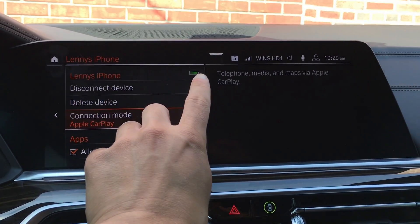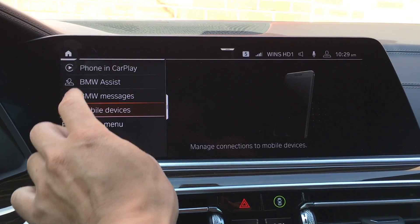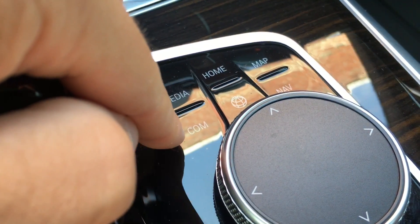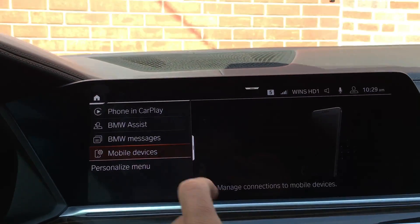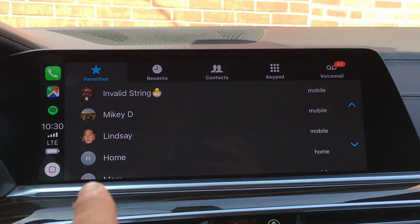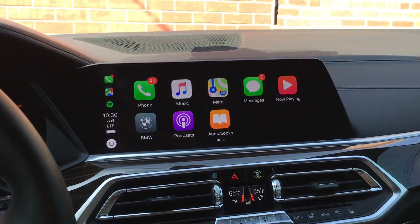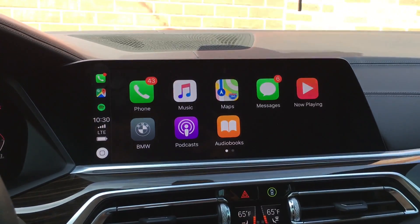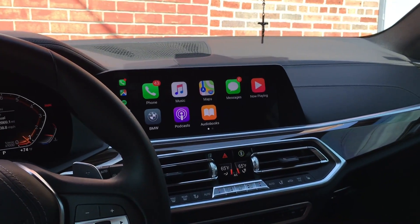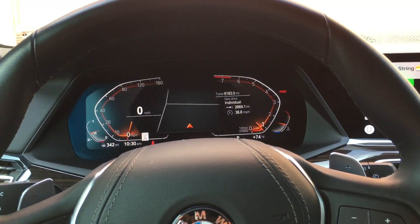You know the device is connected when your battery level shows up on screen. Now go back home — go to Communication, then click on Phone in CarPlay. That's going to bring up your CarPlay on the BMW screen. One thing to note about the BMW system: this is by far the biggest and highest resolution screen I've ever seen with CarPlay.